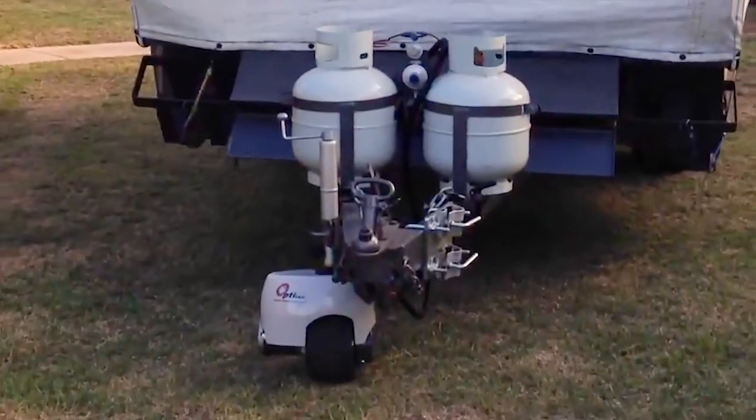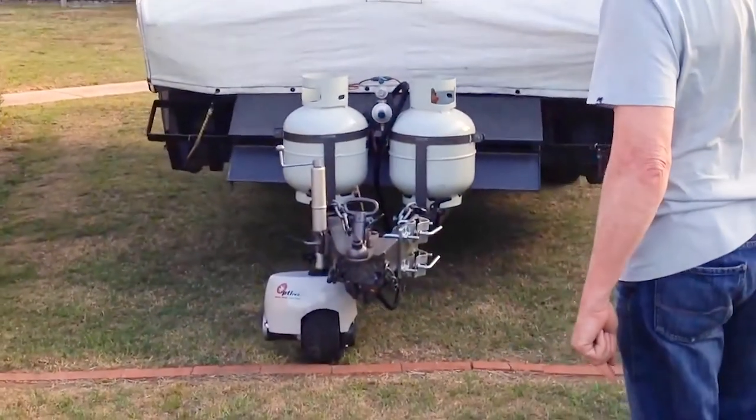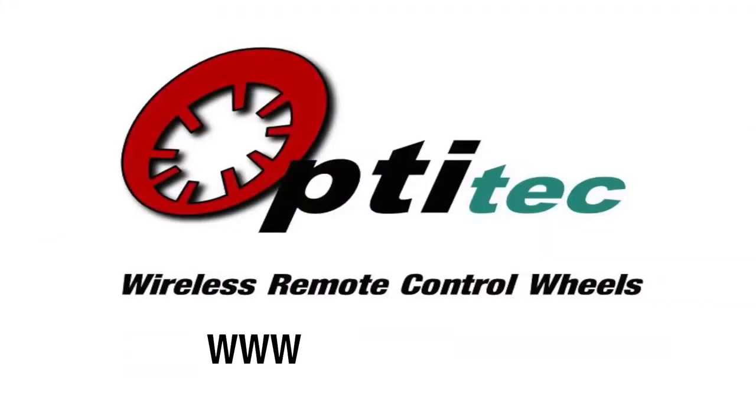To learn more about the OptiTech wireless remote control jockey wheel, visit www.optitech.com.au.